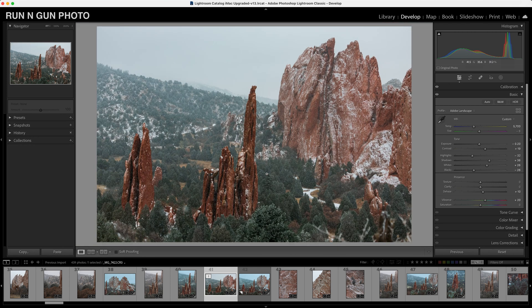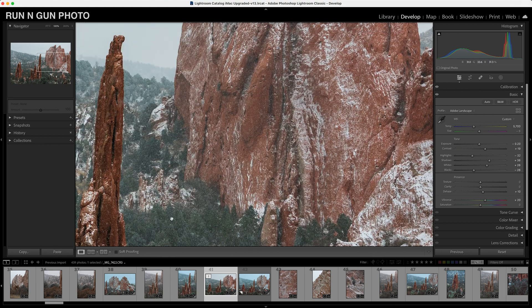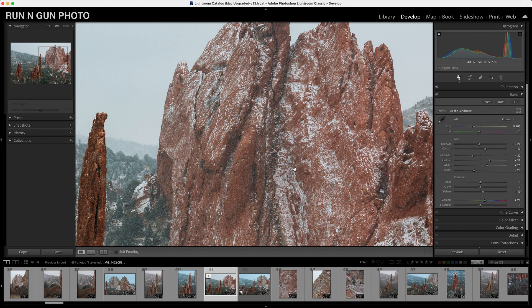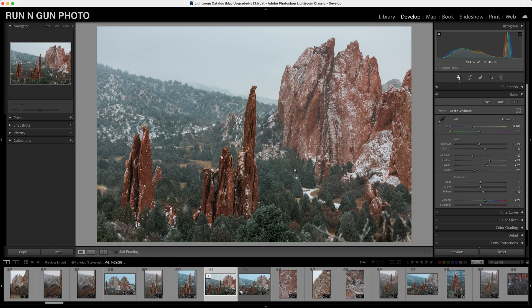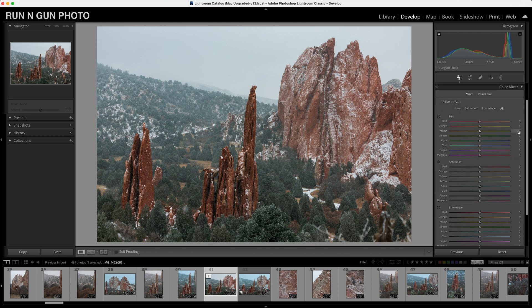If you happen to be editing a portrait this is going to be quite similar — we have some blues and greens in the shadows and a lot of our midtones are going to be this reddish orange, similar to skin tone. All of these techniques — calibration, basic toning — are going to be usable no matter what you're editing: cityscapes, landscapes, street photography, weddings, or portraits.